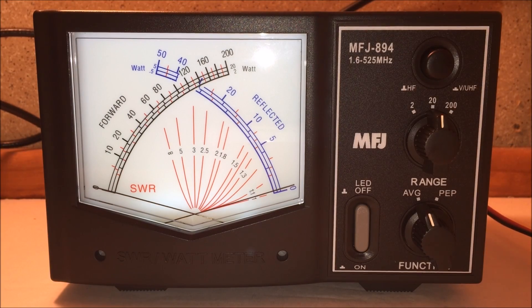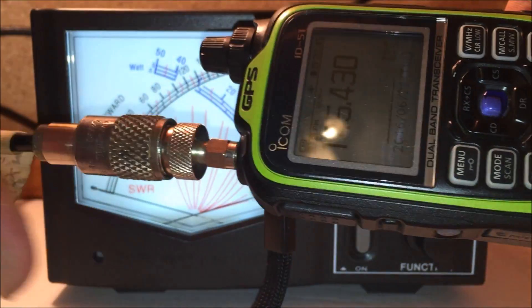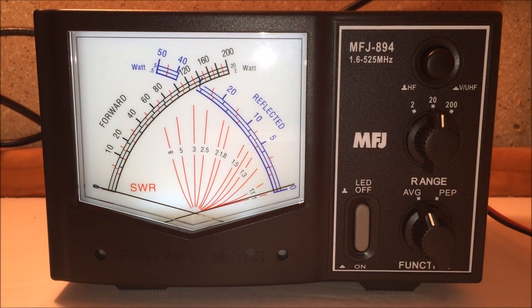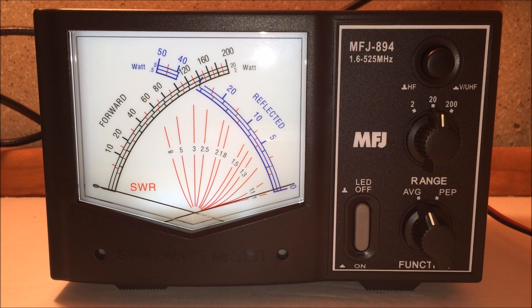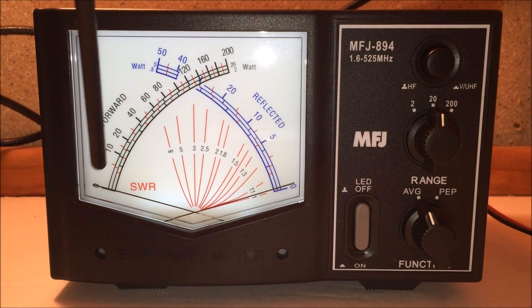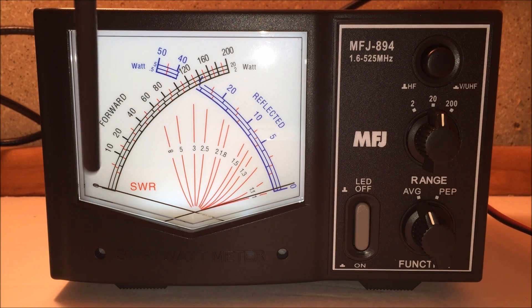I have my Icom ID-51 handheld VHF attached — a 5-watt handheld. Let me explain how this works for those interested in why you need an SWR meter. I can already see an SWR issue on the meter. The left black scale represents forward power — the power you're transmitting to the antenna.